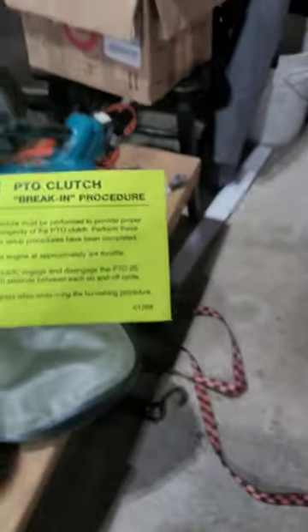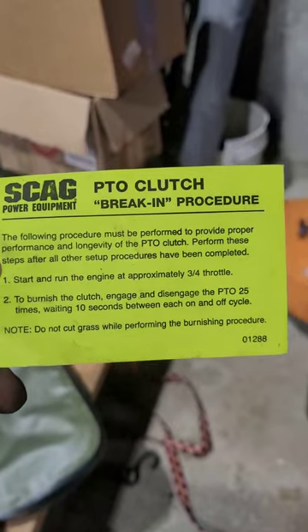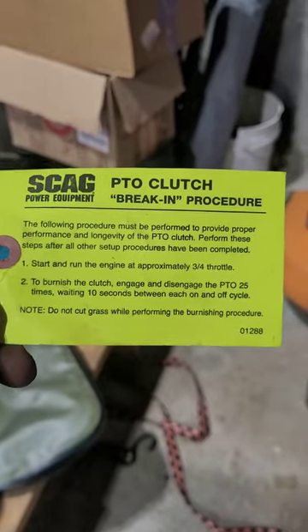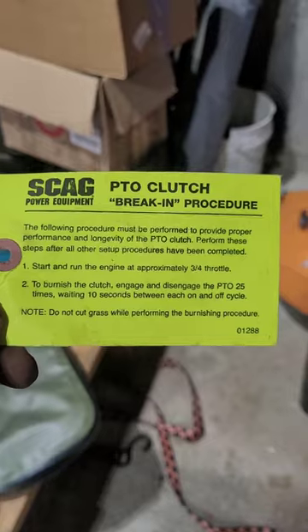That's it. This tag came with the new PTO clutch — it's a break-in procedure. Looks like once you turn it on, engage it about 25 times at three-quarter engine speed, give it a 10-second break between each, and you're good to go.